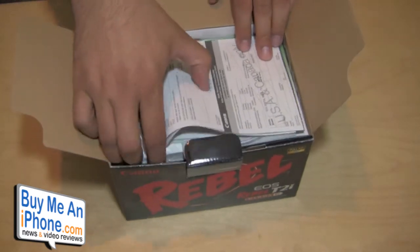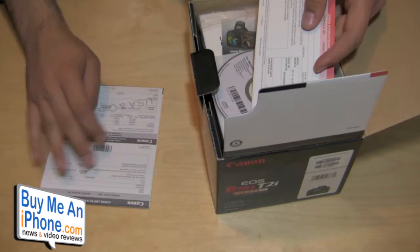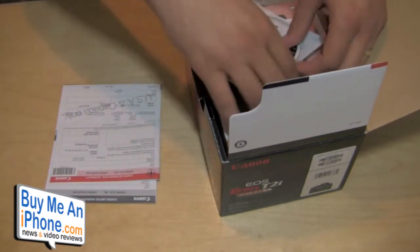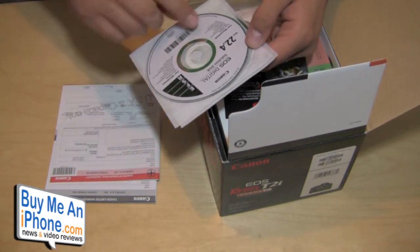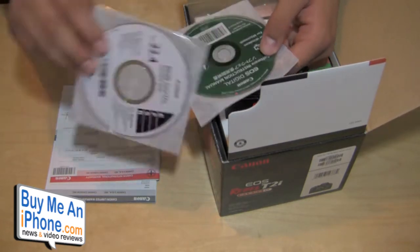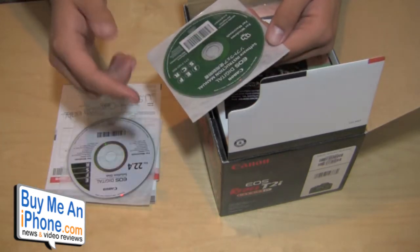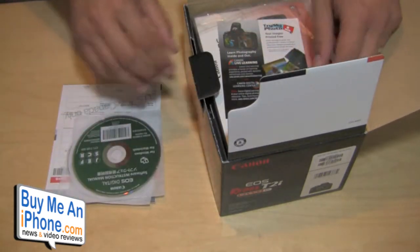So let's bust it open here. Usual stuff — we get all our paperwork and everything. We have our warranty, more warranty information. Comes with a disc: EOS Digital Solution Disc for Macintosh, version 2.4, with a bunch of different utilities. It does work with Macintosh and PC. Then we have the EOS Digital Software Instruction Manual for Windows and for Mac as well.